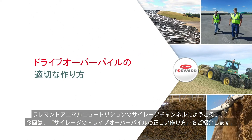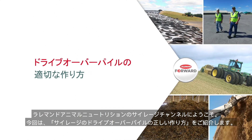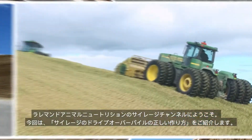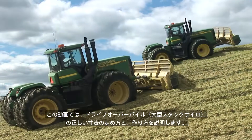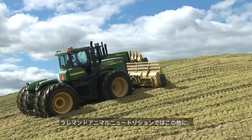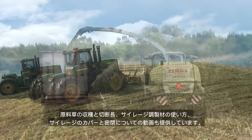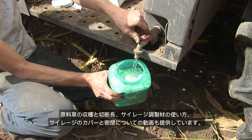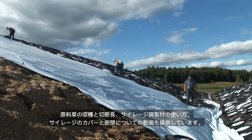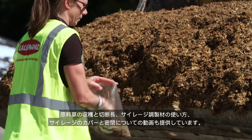Welcome to Proper Construction of a Corn Silage Drive-Over Pile from Lallemand Animal Nutrition. This video will demonstrate how to correctly size and build a drive-over pile. Other videos from Lallemand Animal Nutrition provide more detail on harvesting and cutting forage, applying inoculants, covering and sealing silage, and the basics of silage safety.